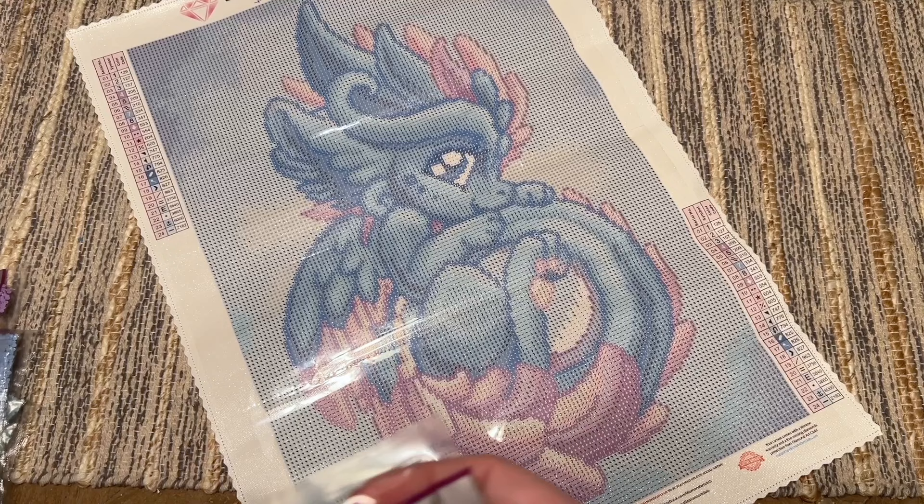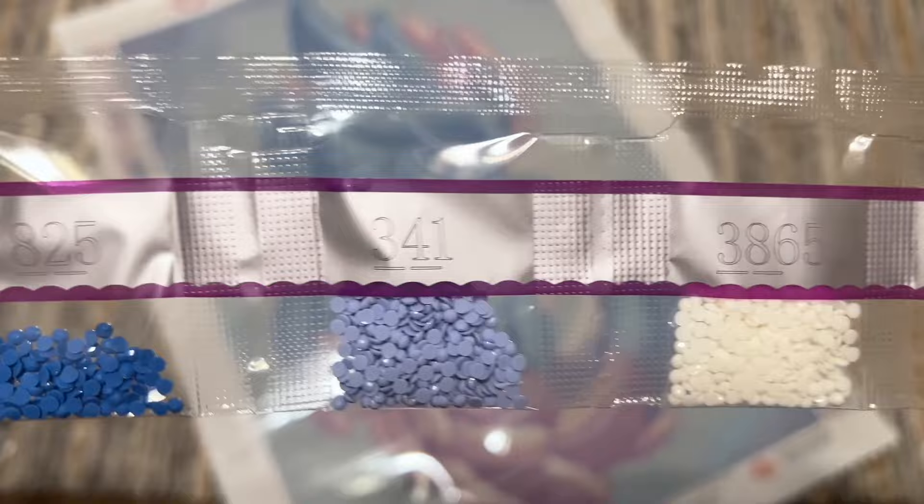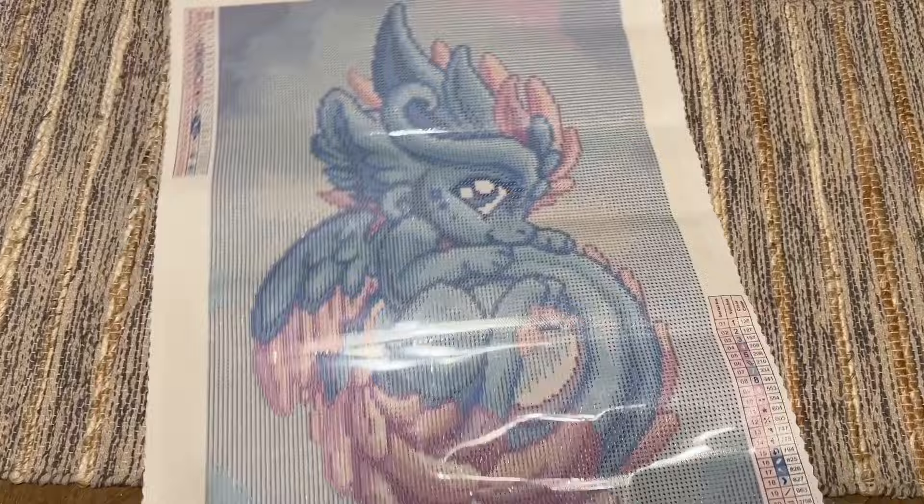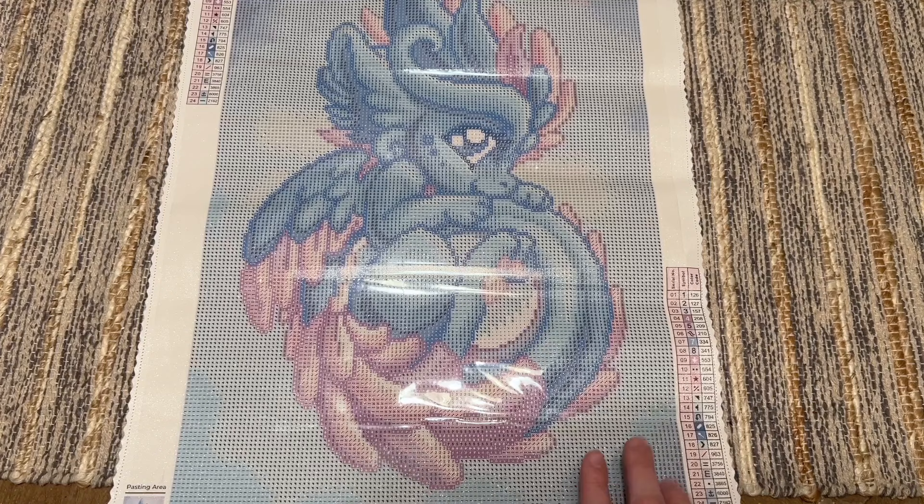If you find a bag that has some static and the diamonds are clinging to the side, I recommend cutting a dryer sheet into squares. When you go to kit up, cut open the bag, tuck one of those dryer sheet squares in, shake it around — that'll help dispel some of the static before you pour it into a storage container. Alternatively, you can breathe into the bags with a humid breath, like you'd do to fog up a window — that moisture also helps get rid of static.